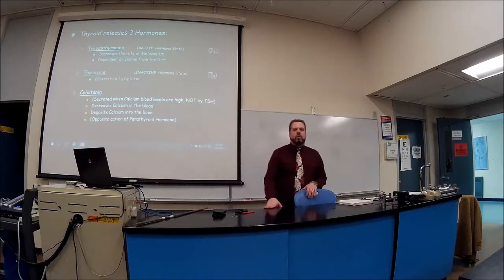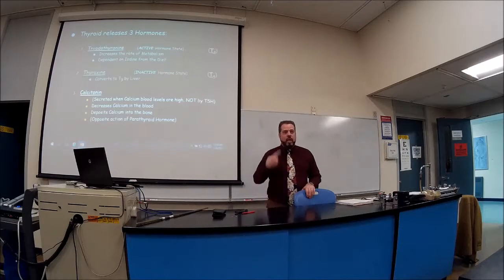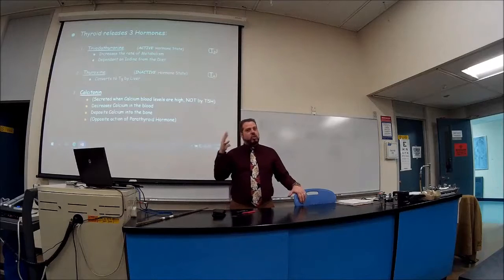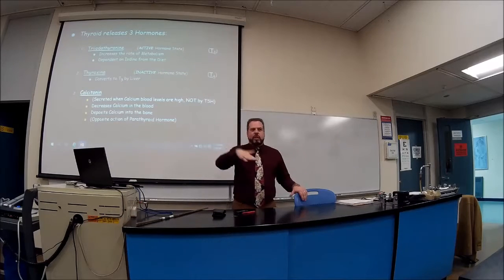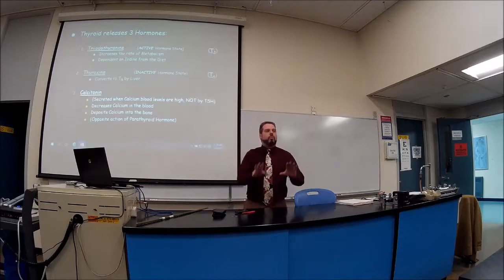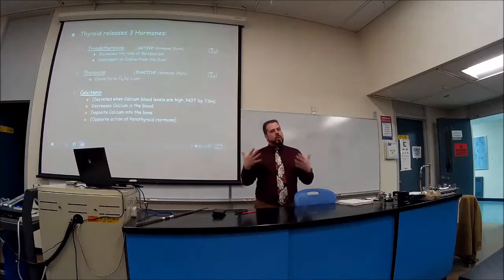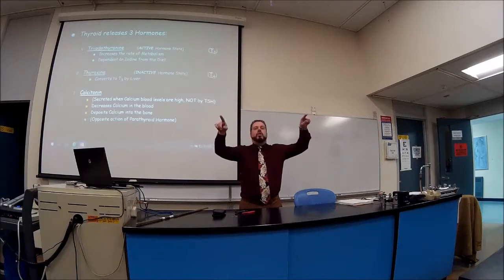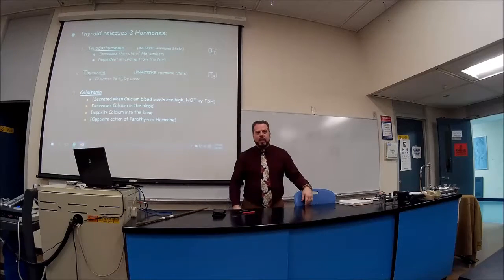When calcium levels are very high in the bloodstream — and calcium is vital not just for bones and teeth but for muscle contraction and nerve conduction — we need to bring it down. The thermostat of the endocrine system kicks in. Here's a mnemonic: calcitonin is going to tone down the calcium. It decreases calcium levels.